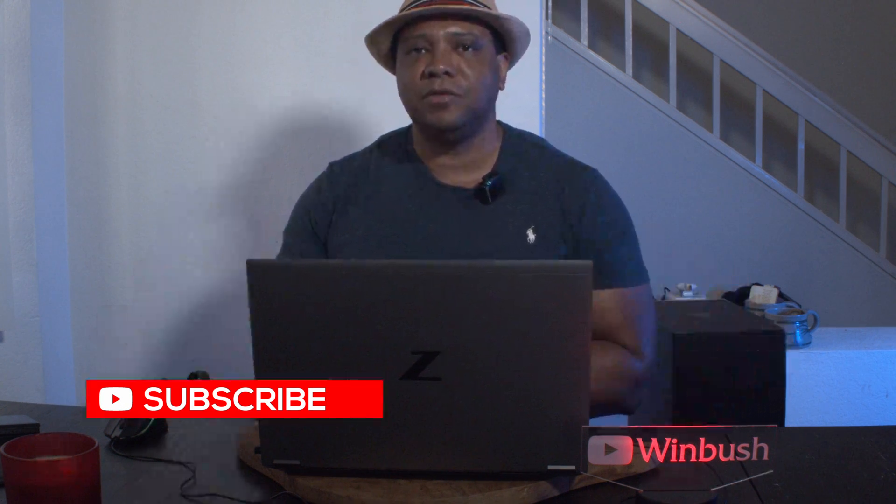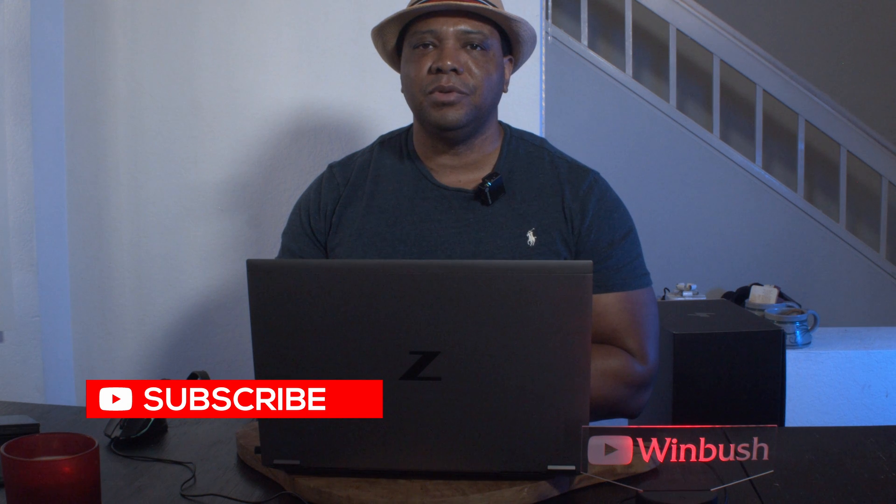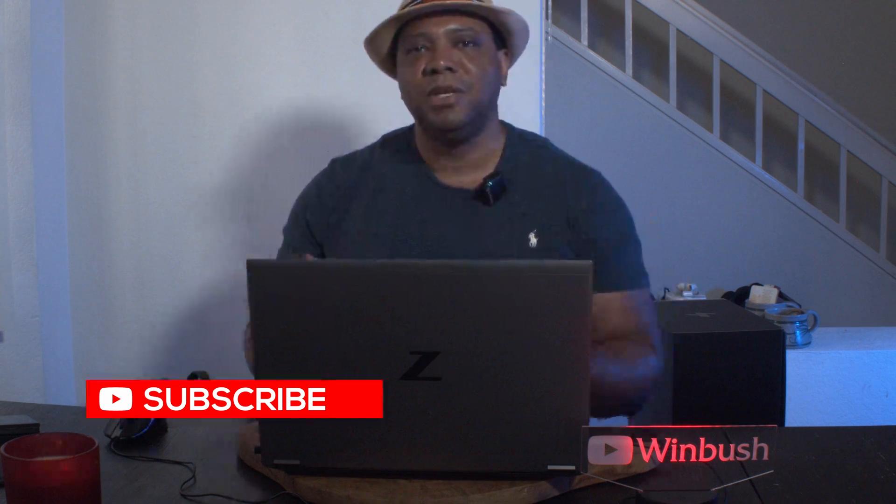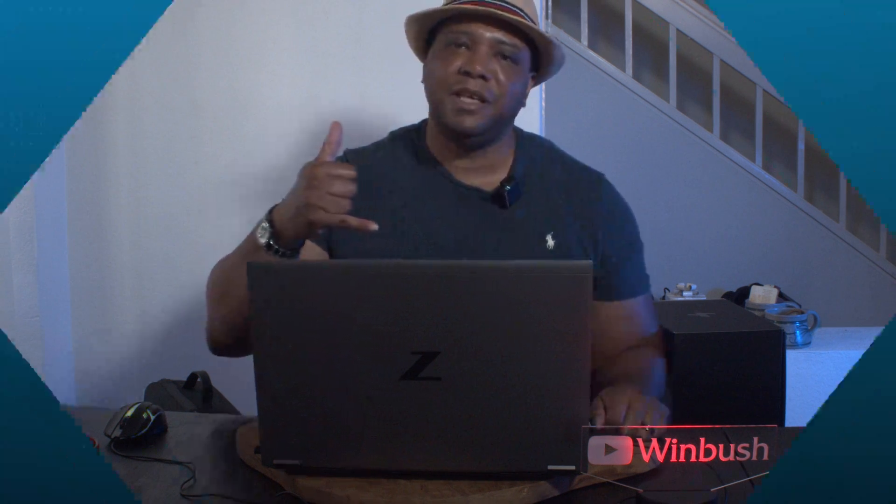If this video helped you out or you're interested in seeing more content like this, leave me a comment down below. If you're new to the channel, make sure you subscribe. Until next time — stay fresh, keep creating, and I'll see you guys in the next video. Take care.